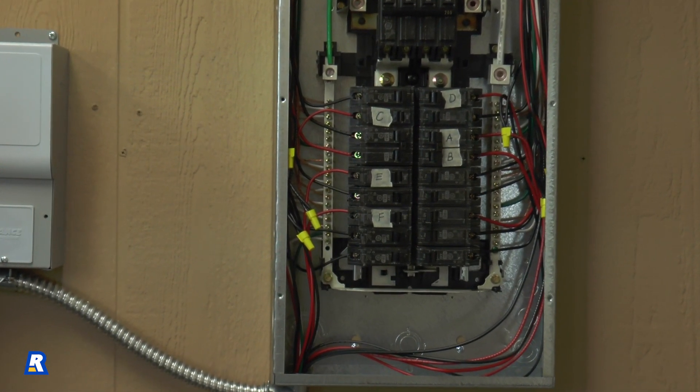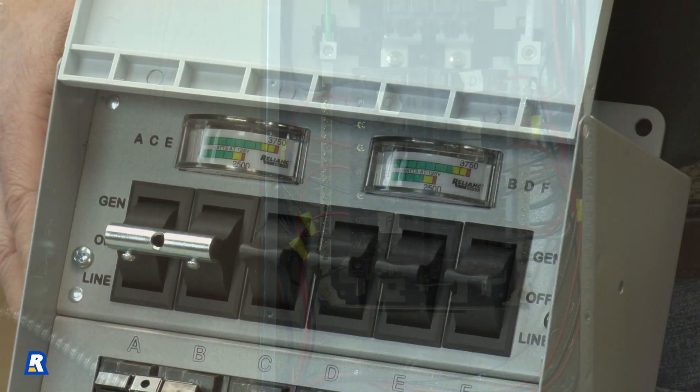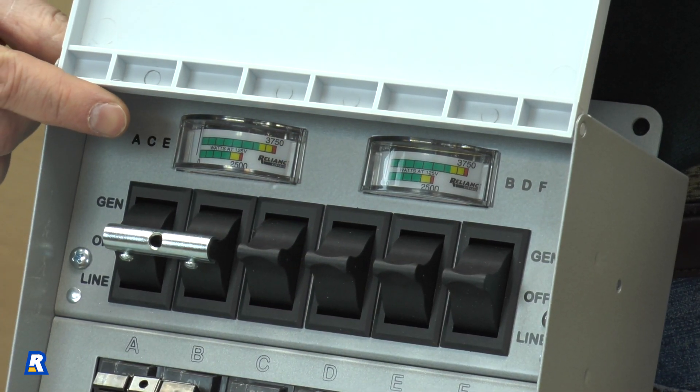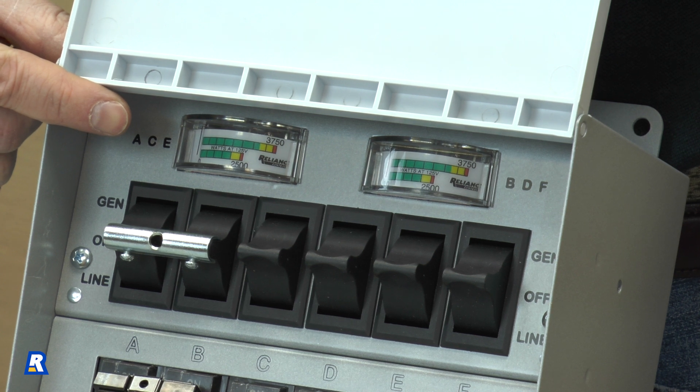This is what your completed transfer switch wiring will look like. When the generator is in use, these meters will show how much power is being used on each side of the transfer switch.